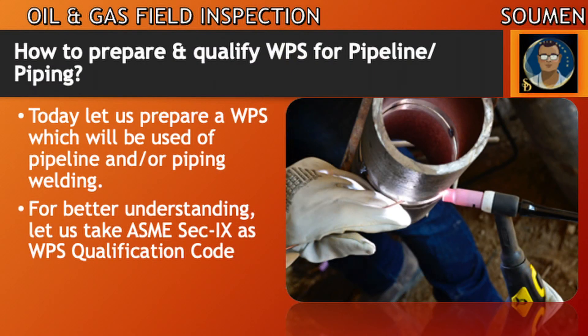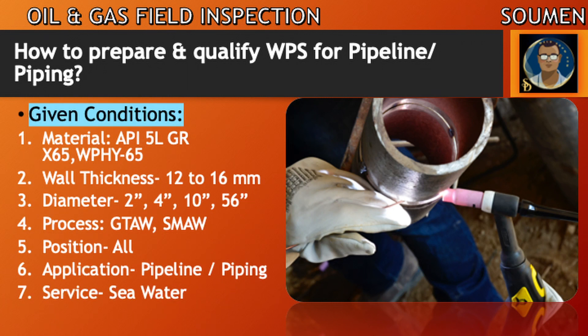For better understanding, since the beginning we are using ASME Section 9 as the WPS qualification code. The given conditions from our construction are: material will be API 5L Grade X65, WPHY Grade 65, which is a material for forged fittings like tees and elbows. Wall thickness is 12 to 16 mm, diameter 2 inch to 56 inch, process is GTAW and SMAW — GTAW root with argon, SMAW for filling and capping. Position to be qualified for all applications: pipeline and piping. The service will be seawater.